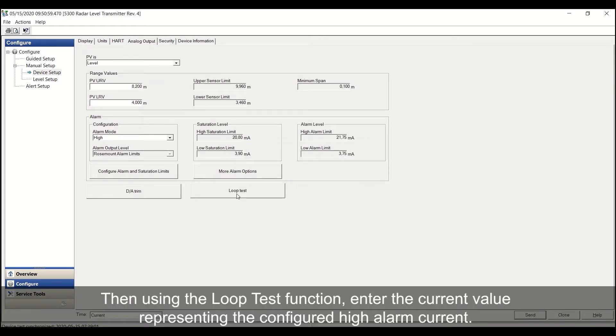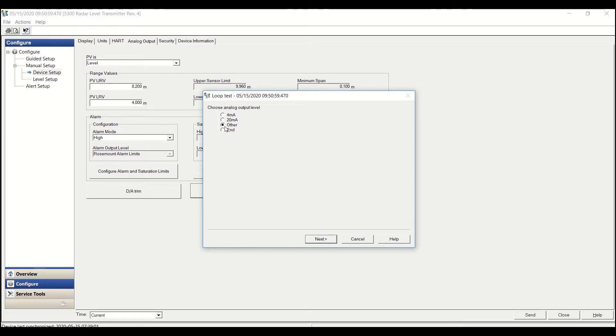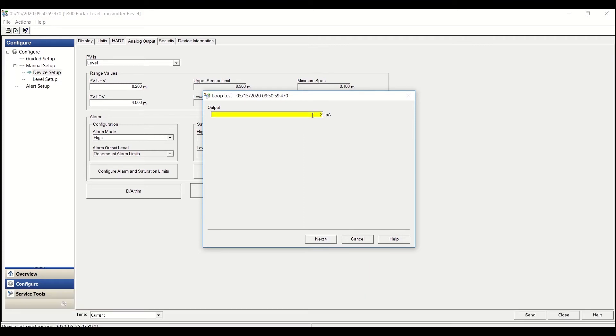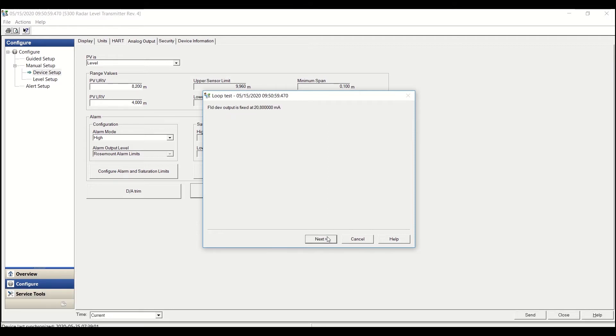Then, using the loop test function, enter the current value representing the configured high alarm current. Verify the loop current by checking the analog output from the safety logic solver. Repeat this procedure for the low alarm current.